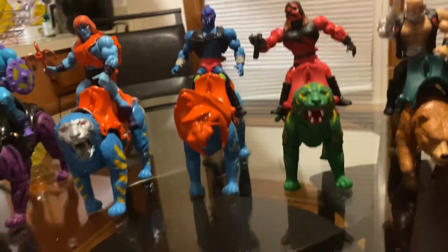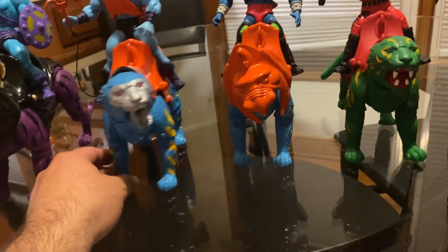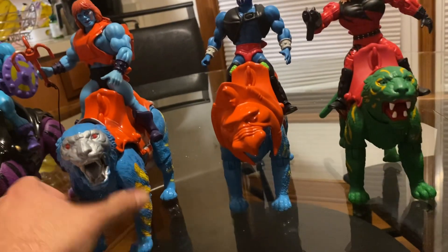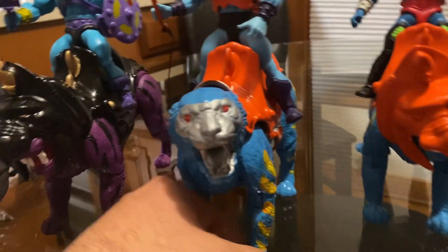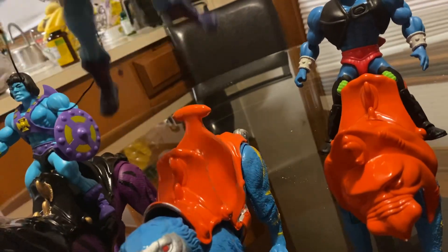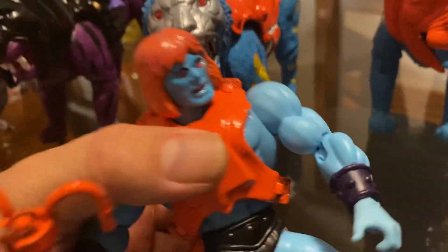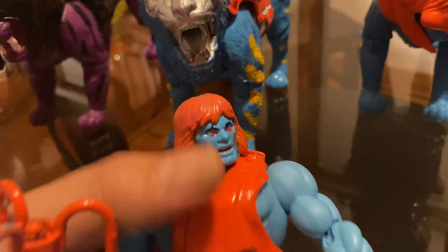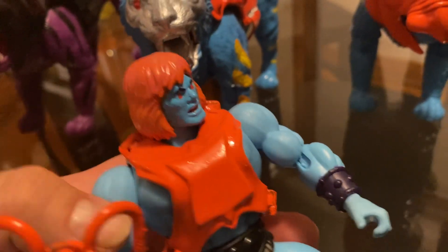Hey guys, welcome back to another one of my videos. I just want to show you guys some of the costumes I'm working on. A couple of the ones I just finished — this Duplicate and also this Faker, which has got the Webstor armor. I painted his face blue, trying to match the body.